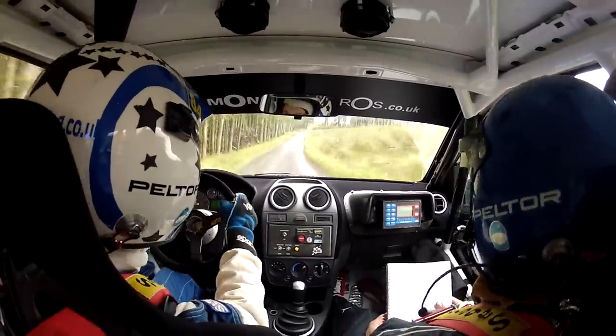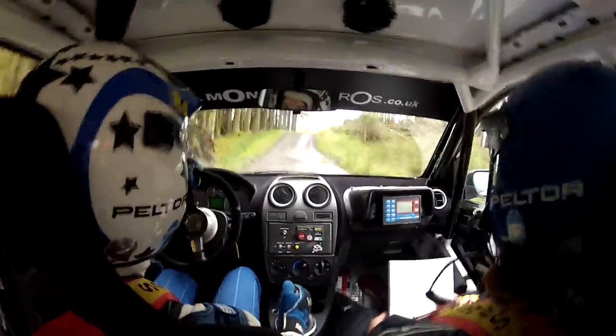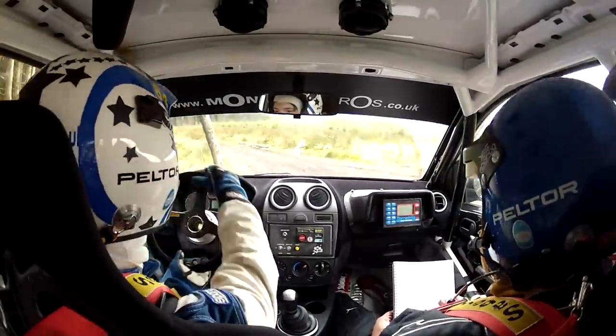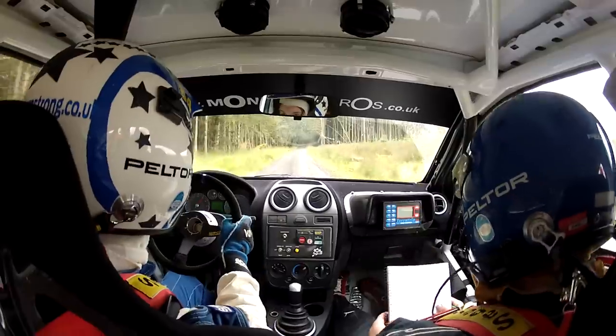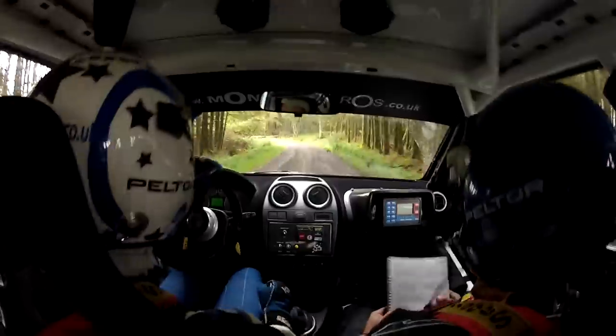Caution. Four right plus into big jump. Only twenty, turn one left, plus plus, don't cut. Two hundred. Slippy into one left over bridge, don't go wide. Slippy into one left on the bridge, don't go wide. Two hundred.